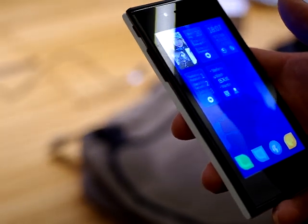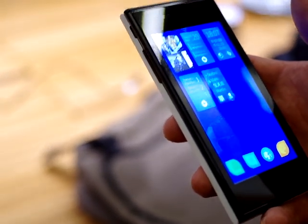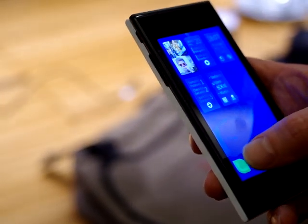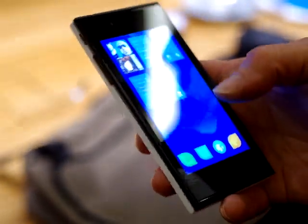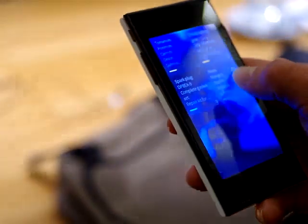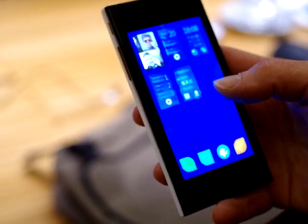We have a couple of themes in mind. We're really moving away from using buttons and tiny elements on the screen which you have to tap on exactly, or stretching your finger to reach a back button in the top corner. So we use very simple gestures. You can just push the application away and go back to the home view.